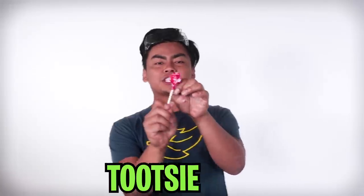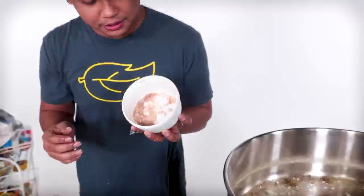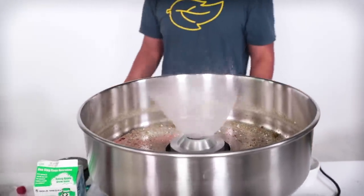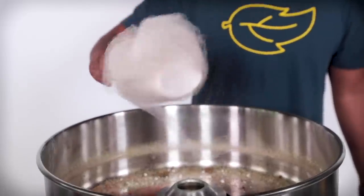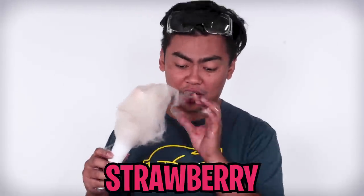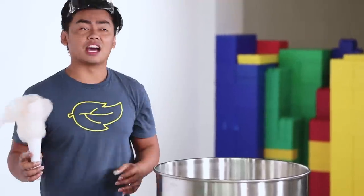Next up we have a Tootsie Roll Pop. This one's a little bit tricky because it does contain chocolate on the inside, and if you melt chocolate it turns into fudge. So it's going to be a little bit of sugar, a little bit of fudge. We grinded it up as much as we can — it kind of looks like that. I'm expecting a little bit of smoke coming out here, but we'll find out. Dropping — three, two, one, go. Oh! Yes! Whoa! The key ingredient is sugar. As long as there is sugar and you grind it up as much as you can, it will turn into cotton candy. That is pretty cool. It tastes like chocolate and strawberry at the same time. That is remarkably impressive. Look at that — it's not the best looking cotton candy, but it is cotton candy and it does turn into cotton candy.